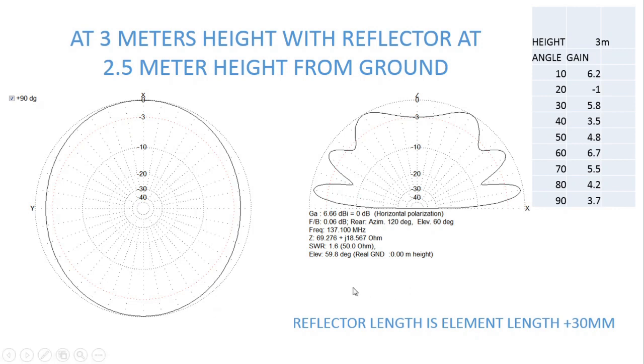I am using this at 3 meters to serve a specific purpose — I have obstructions that require the antenna height to be at 3 meters, so the reflector is kept 0.5 meters below it at 2.5 meters from the ground. But is this the best configuration? Probably not — it is the second best.